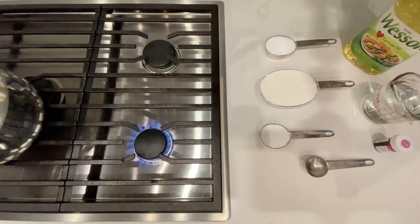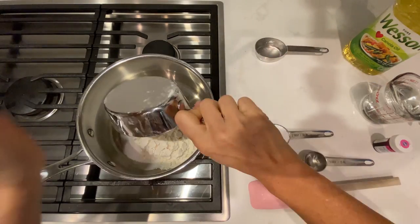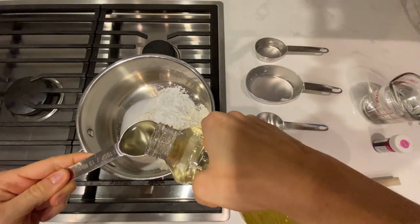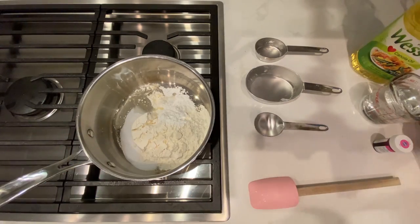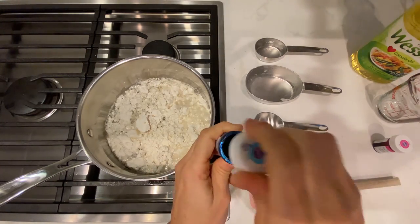Getting started, we're going to need a medium pot and we're going to put all of the ingredients in at the same time and with a spatula we're going to combine them. We are going to cook the dough at a medium temperature, medium heat. Don't forget the food coloring.